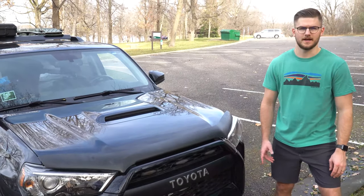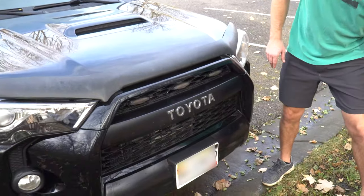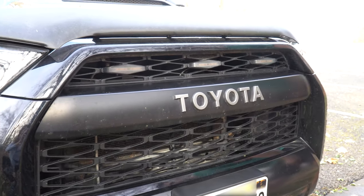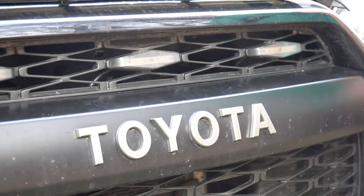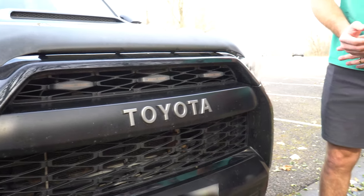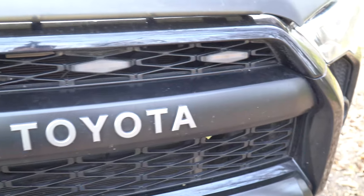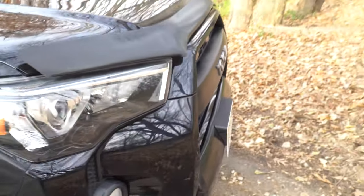The first mod I did to the exterior was these raptor lights. I got a grille smoked-out version so it would match the aesthetic of the truck, and they're amber lights so they'll match my amber fog lights someday. For now I've just got the stock fog lights. That was the first mod I did and those were only around $50, so they're a pretty affordable mod to start with.